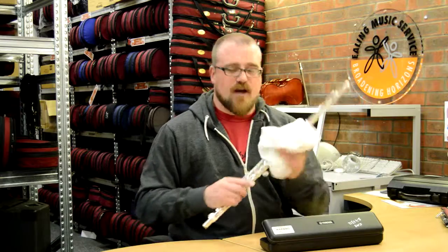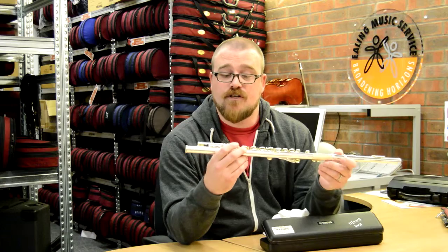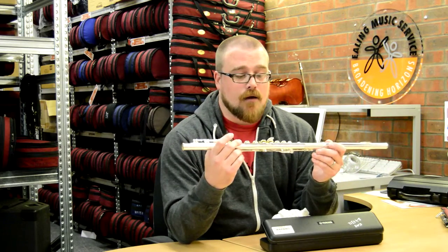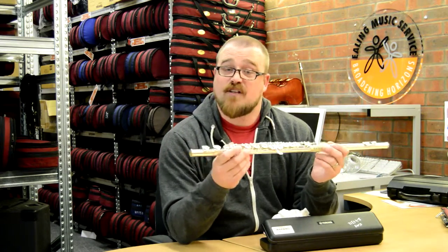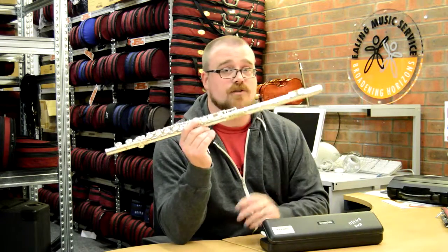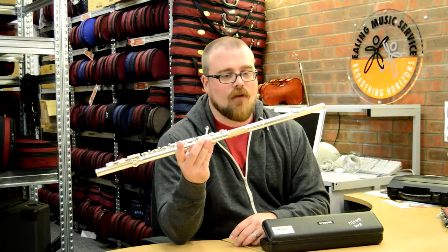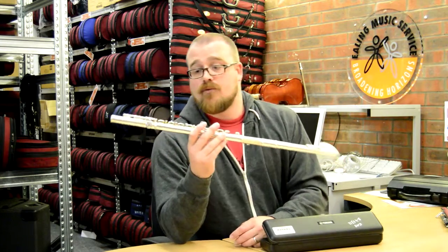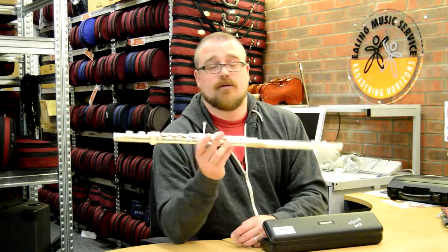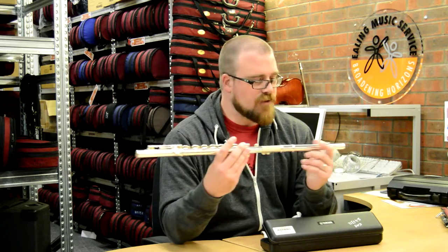If something isn't right with the instrument, what you do is you talk to your teacher first, because your teacher may know a secret. It may be that you don't have your fingers in the right place, maybe there's something wrong with your embouchure, or maybe there is actually something wrong with the instrument. When there's something actually wrong with the instrument, the teacher will tell you to come back to us and we can either make a repair or replace it. We sort things out for you always — you're never going to be without a flute.